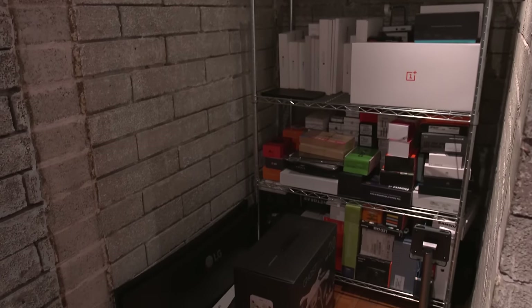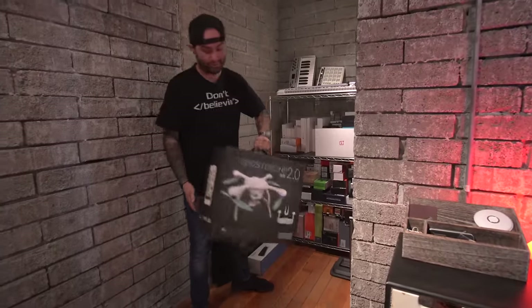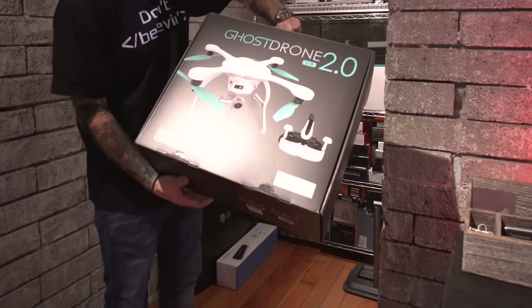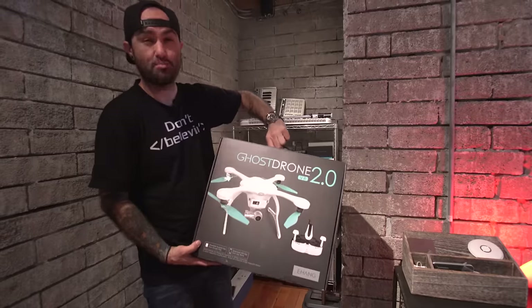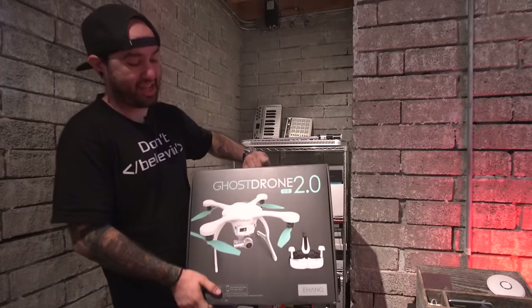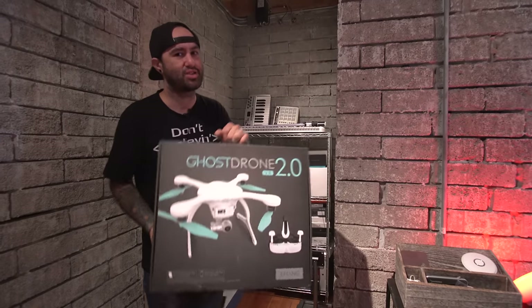Over here in the back corner I basically hoard a bunch of boxes — let's be honest, we don't really need to save all these boxes but I'm a big nerd like that. One thing I'm pretty excited about is the Ghost Drone 2.0. Leave a thumbs up if you want to see a full video on this, because I believe it comes with a VR headset that allows you to control it or control a camera — something crazy like that.